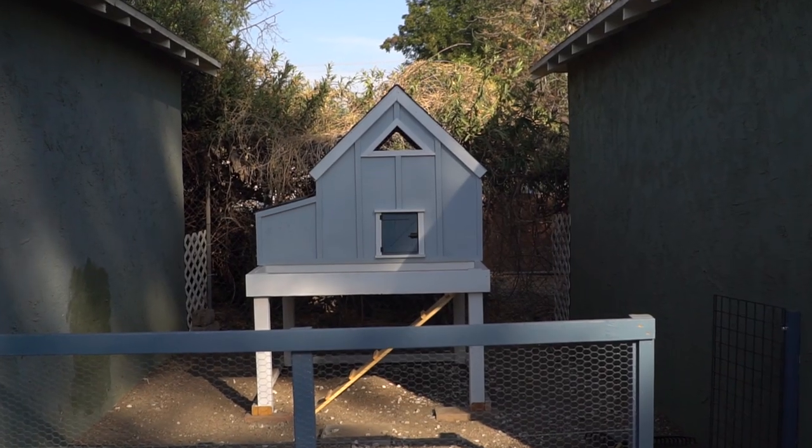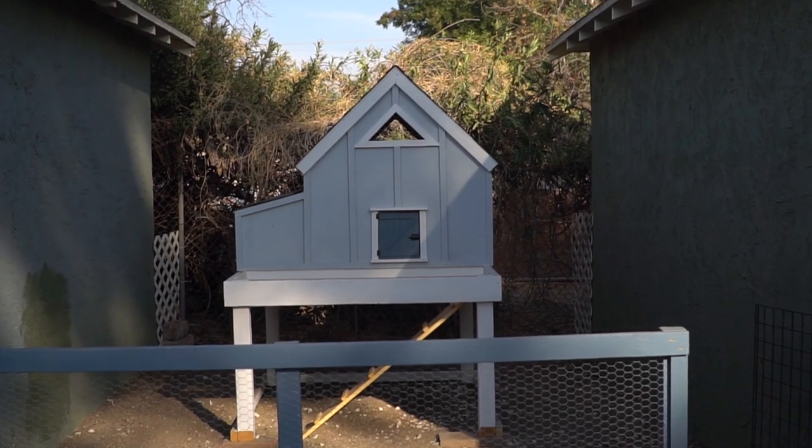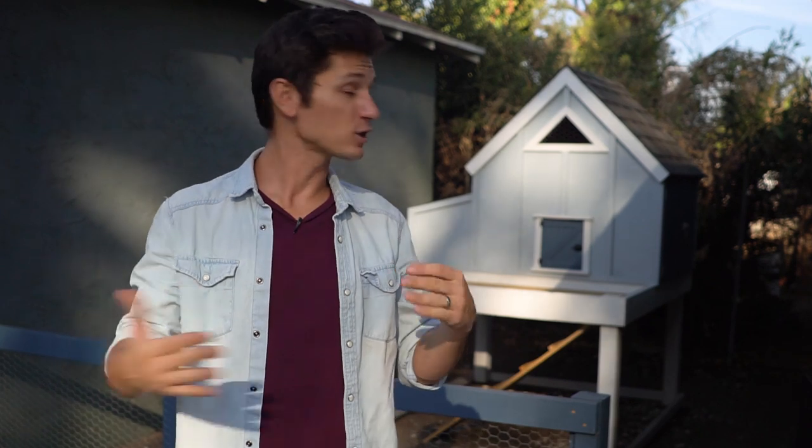So this is the Anna White chicken coop. The plans are available online — I'll refer you to them in the description so you can check those out and follow along. This whole project only costs about 250 clucks.